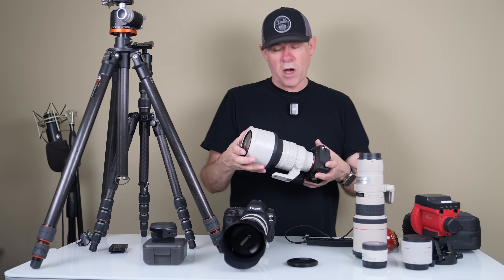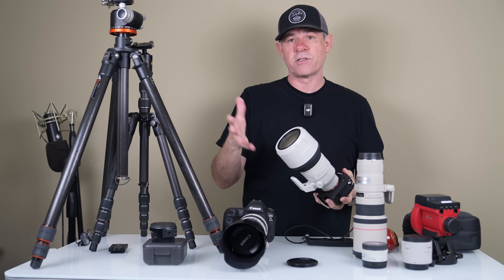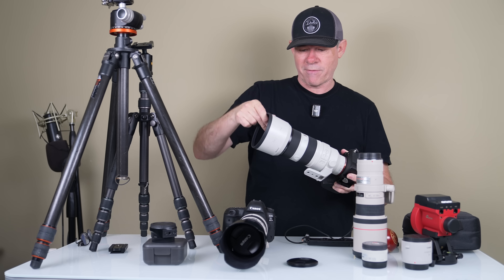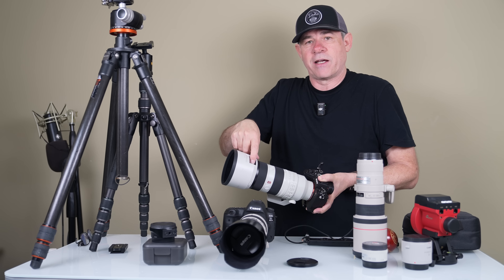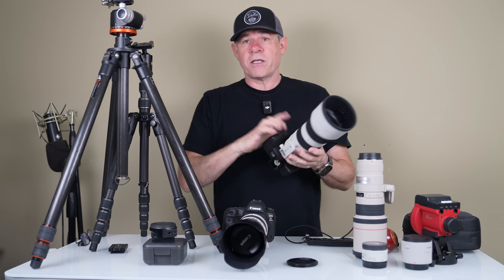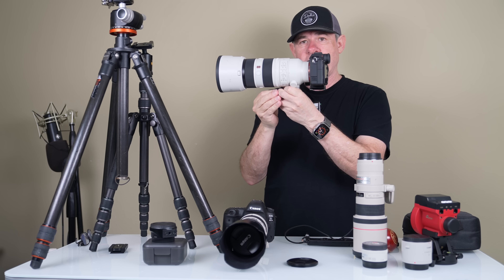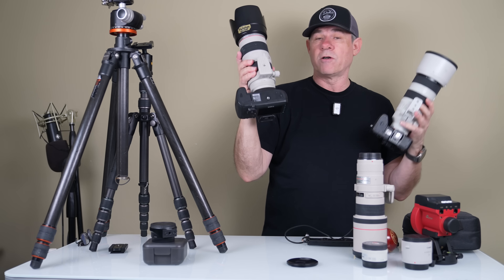This is the Sony A1 with the 70-200 Mark II — the 2.8 G Master. It's actually quite a light lens, much lighter than it looks. One important thing: you cannot use the lens hood on backwards because you can't access the manual focus and some of the buttons. So definitely flip it around and put it on properly. When mounting a heavier lens on a tripod, you always want to mount by the collar rather than the camera body — it gives better balance and avoids having all the weight on the front.